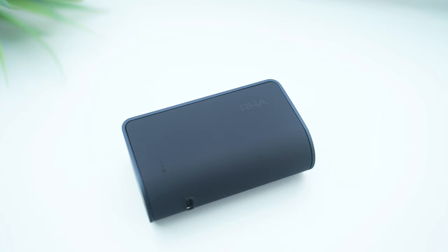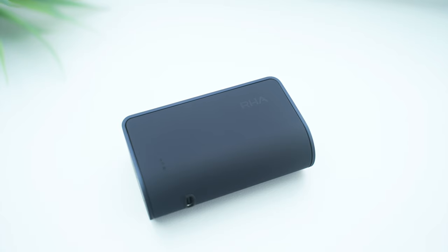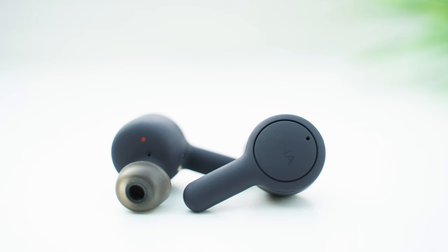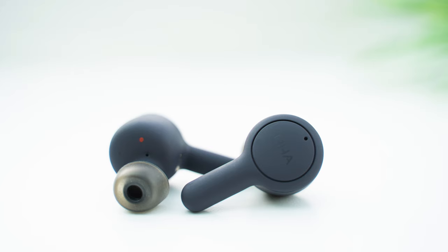Last year, I reviewed the TrueConnect True Wireless Earbuds from RHA, which were really impressive. The company has just released the second generation, TrueConnect 2, and I've been testing them out for the past few weeks. RHA have taken the design of the original TrueConnect earbuds and made all-round improvements, including to battery life, connectivity, durability, and audio quality. The second-gen earbuds also address a few of the issues I found last year, and yet the TrueConnect 2 come in at £20 cheaper.